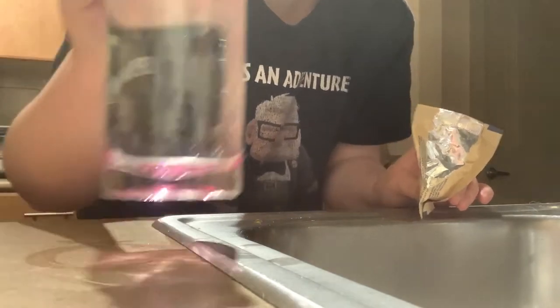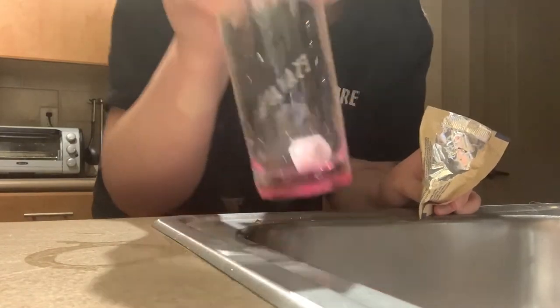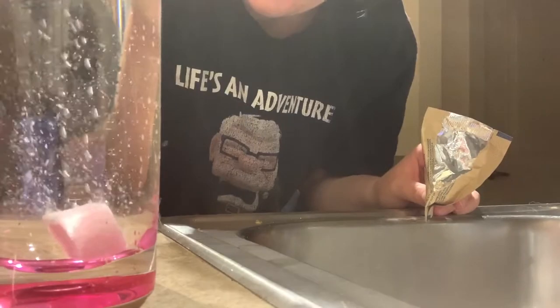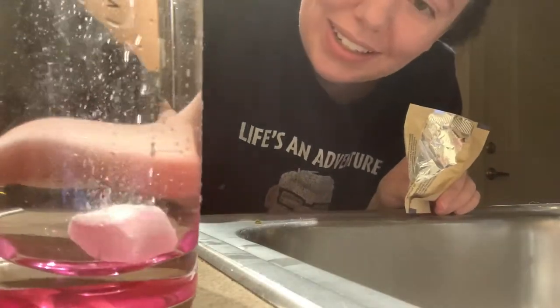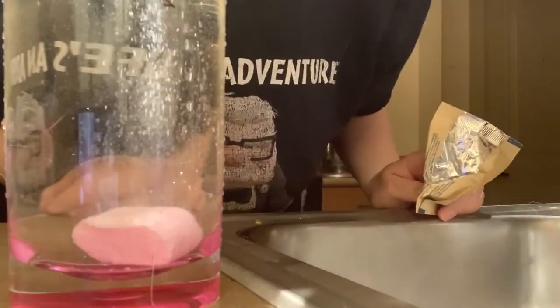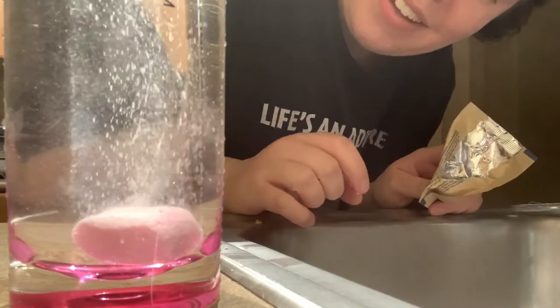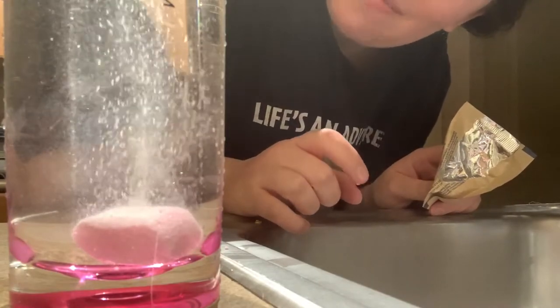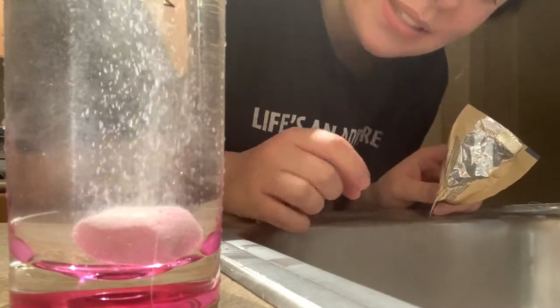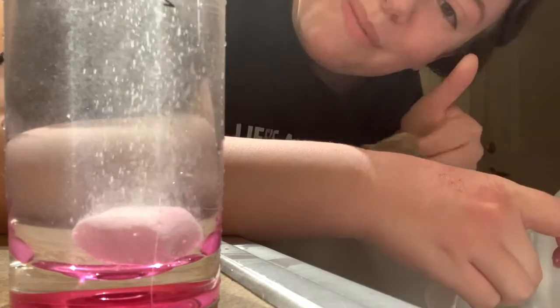You kind of gotta push it in, but it's a soft consistency — oh there it goes, working its magic. That is so cool, it smells really good too. I can't wait to try it out, it's gonna make the bathroom smell so delicious. I'm gonna let it sit for a little bit and dissolve and then try it out when I clean the counters and the bathroom. Thumbs up.